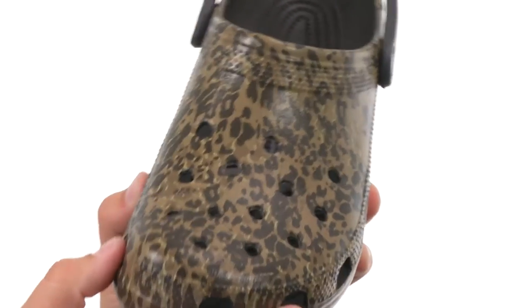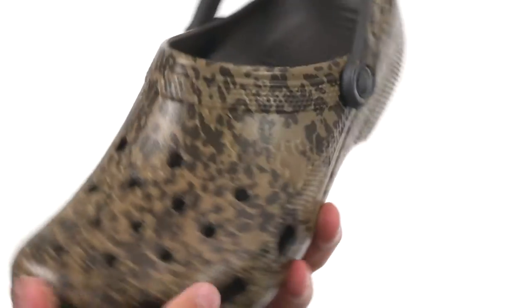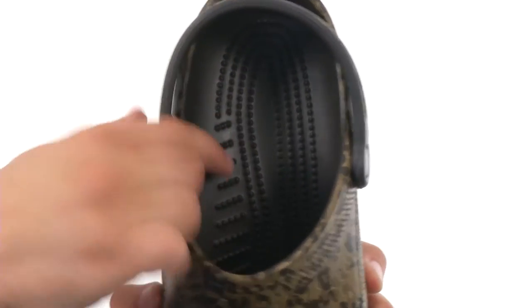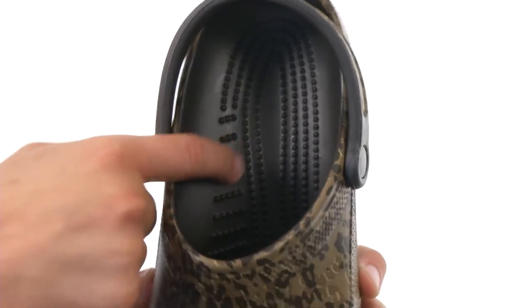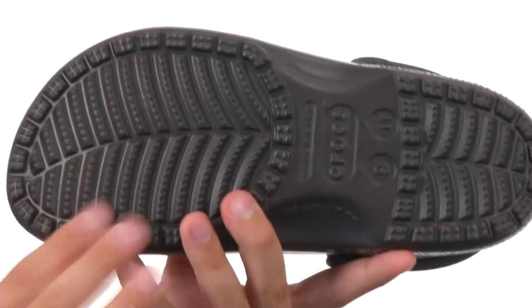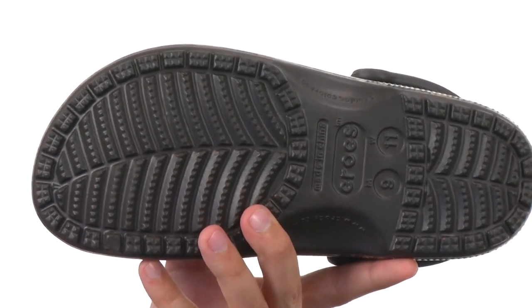Nice wide ventilation holes up near the toes to keep those breathing. Easy slip-on design with that adjustable strap back here as well. Of course you got that Croslite foam material in the footbed — it's gonna keep your feet feeling fantastic and massage them with every single step you take. You got a sturdy material on the bottom of the outsole to keep you steady. Keep your feet feeling great and super cool from Crocs.